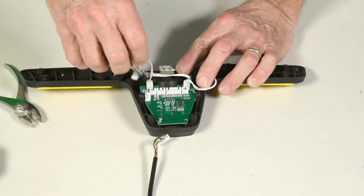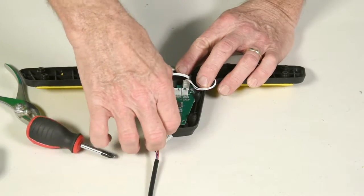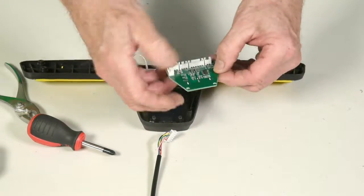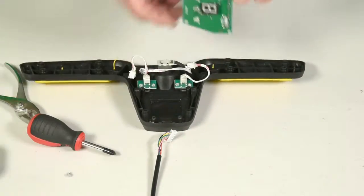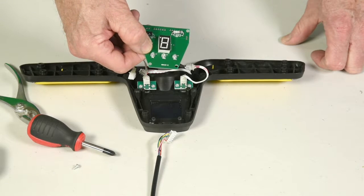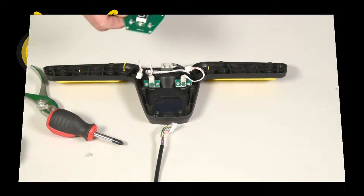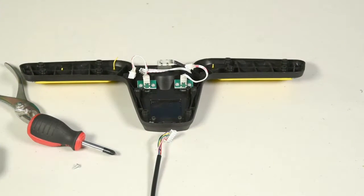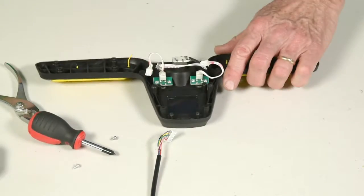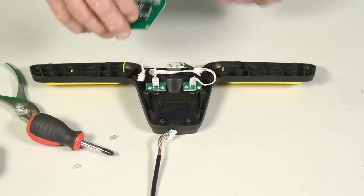The rheostat can be lifted out and removed. You'll notice that the LED screen is right on the circuit board itself. To fit the new one in, you simply reverse the procedure — take your new circuit board and line it back up.